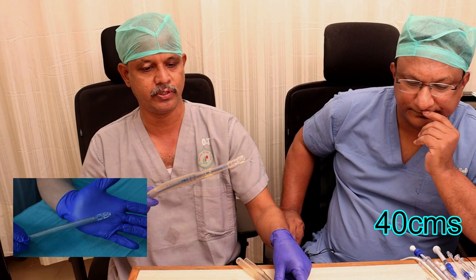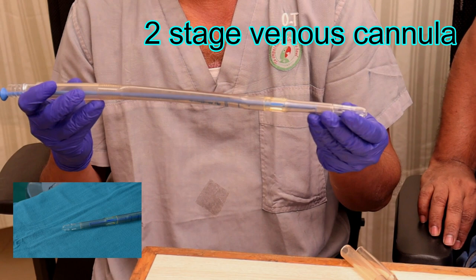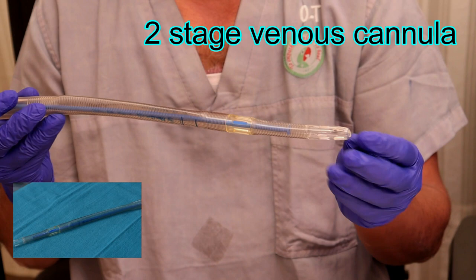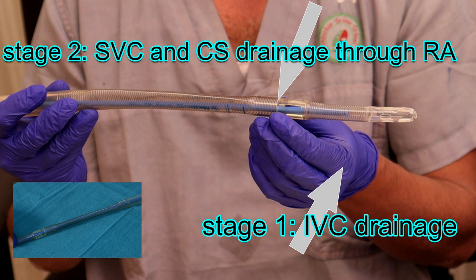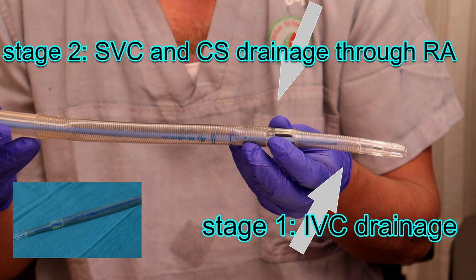This is a two-stage venous cannula. It serves the same purpose but is used in cases like aortic valve replacement, where it is placed into the RA. It is also used in CABG cases where the chambers are not opened. The tip is directed into the IVC, and the second stage - placed in the RA - collects blood from the SVC. However, it will not withdraw complete venous drainage because some blood can flow around the sides of it.